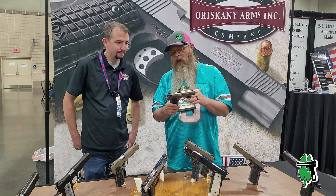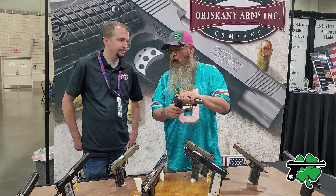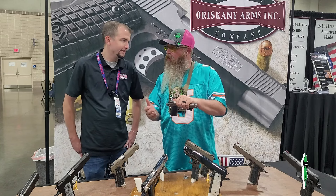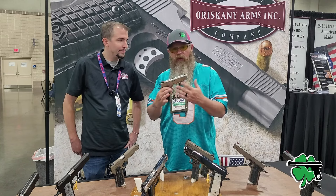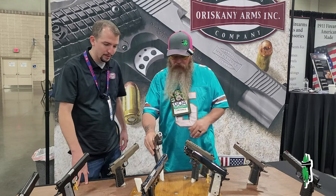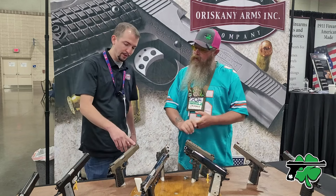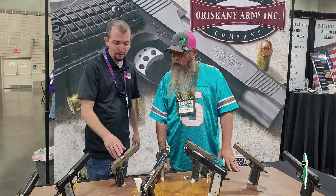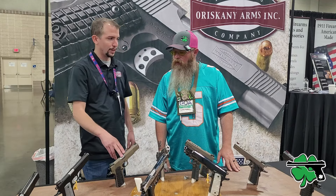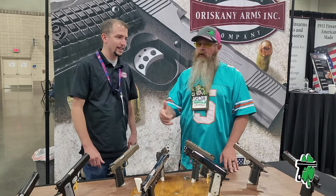We talked about calibers. What calibers do you offer? Obviously 45 — that's the OG. Yeah, so we've got 45, we're doing 9mm as well, and we do 10mm. The one thing I will tell you is, good transfer into barrel length — we only do the 10mm on our five-inch full-size model. That would be the Government model.